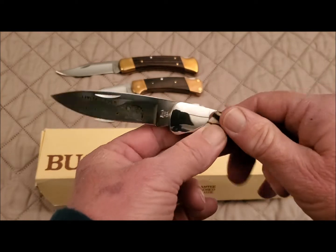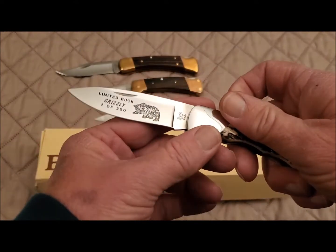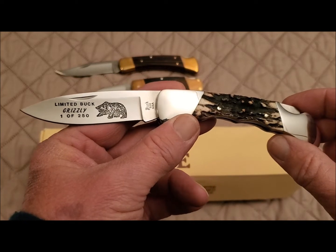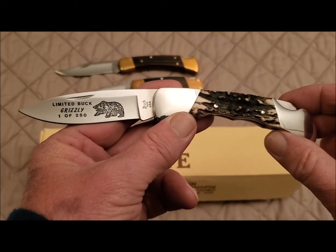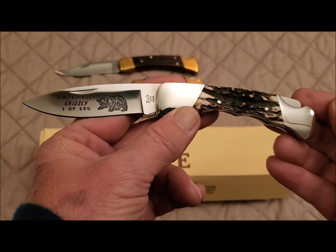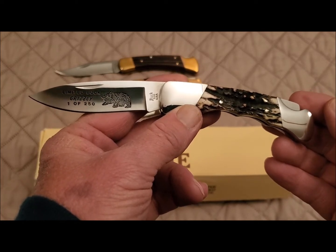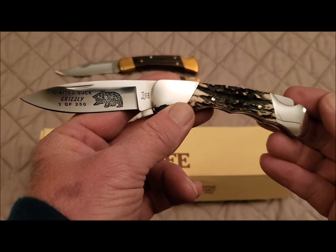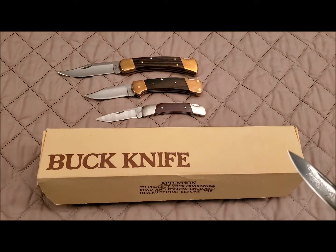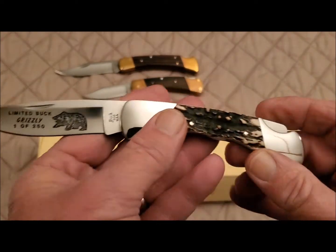The Buck 500 Duke was first introduced sometime in the mid-70s, and I'm not sure how long it was in production. I've pretty much just seen them as custom knives now. However, I did see on SMKW they have a Duke 500 available with rosewood scales in 420HC with nickel silver bolsters — it would look something like this 501 Squire here — and the price is right around 65 dollars.